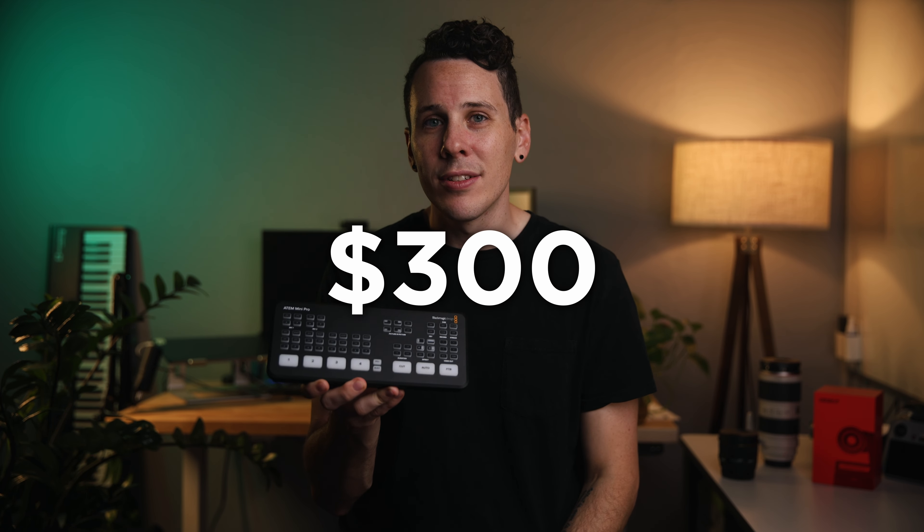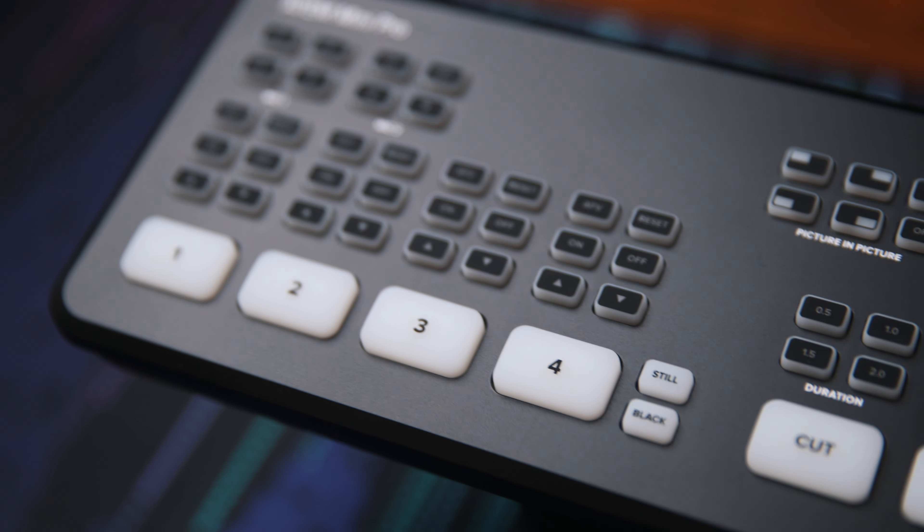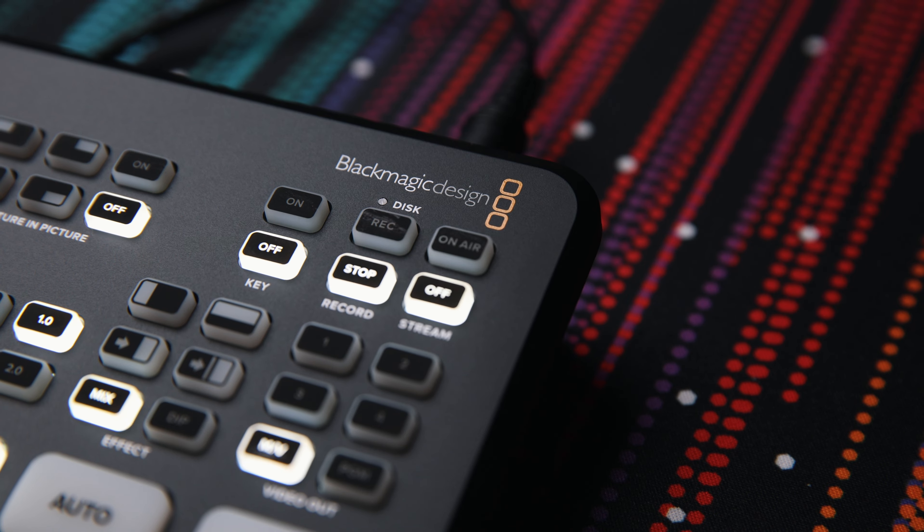You ready? $300 — well, $295 actually. $300 and you get all of that: four inputs, two audio inputs, streaming, recording, all built in. Honestly, it's incredible what this thing does for the price.